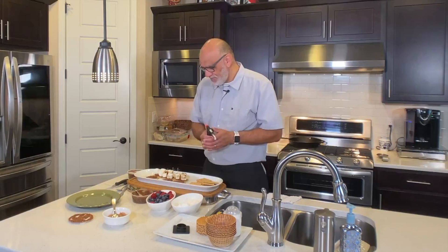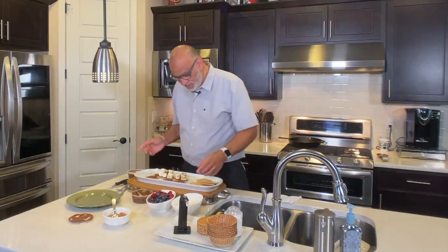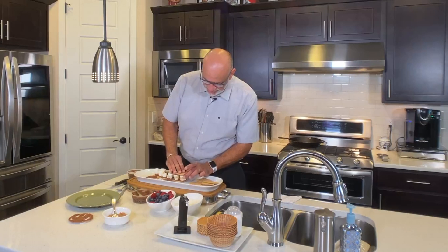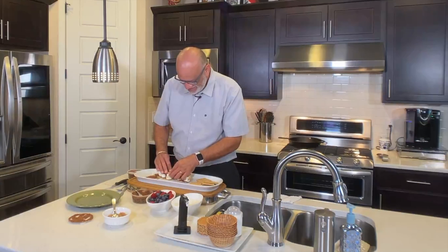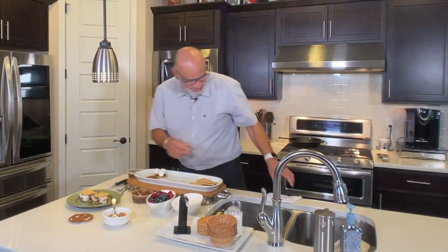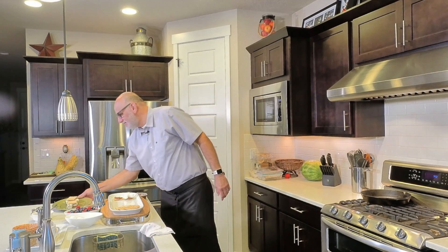We're gonna do two for now. And next we just top it with the other half and you just push it down a little bit. And there's all the gooey goodness coming out.